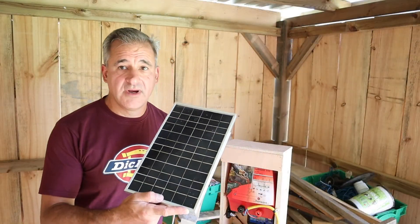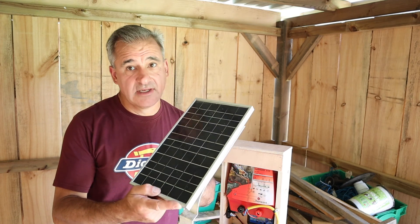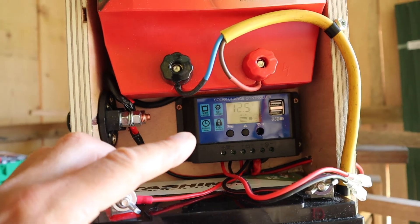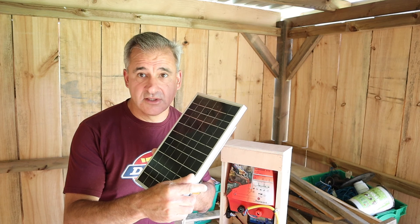I'm reusing all the parts that I was using for the chicken coop automated door, which was a failure. So this little solar panel, and also the charge controller unit that takes the power from the solar panel and manages the battery management system to charge the 12 volt battery.